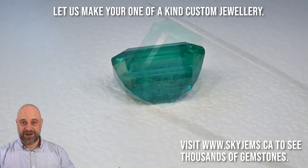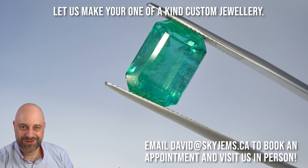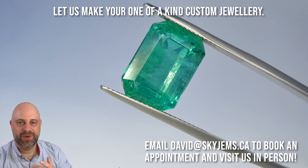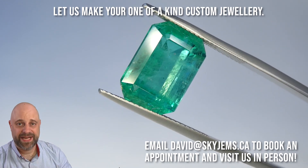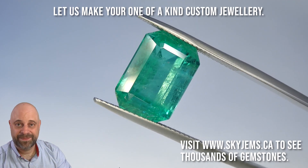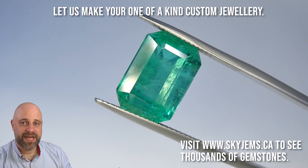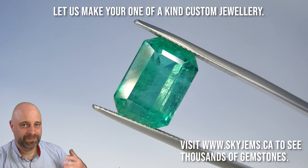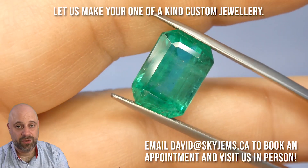Absolutely a stunner. I've now taken the gem off the turntable and put it into my extra, extra large tweezers, because that's how big they have to be to hold this monster. This is so that I can show you at home a little bit more of a close-up of the stone — you can see just how clean it is. If you're in the Toronto area and you want to come in person for a close-up look, I would love to have you into the office. Please reach out to me at david@skygems.ca to book an appointment. We do not accept walk-ins. We're mainly wholesale, Monday to Friday, so reach out, book an appointment, and I would absolutely love to have you.